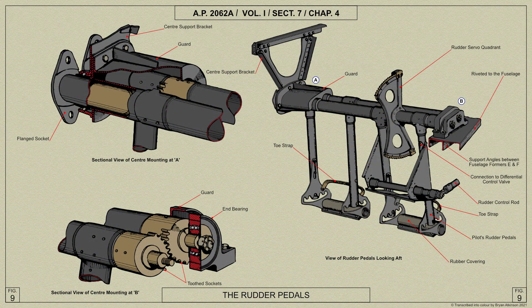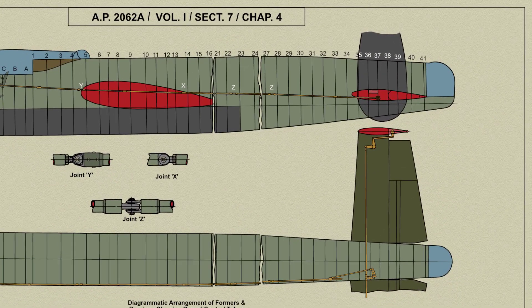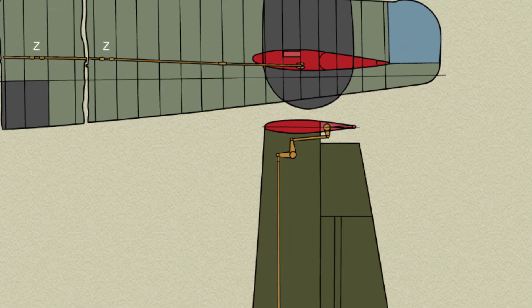The rudder control push-pull rods are similar to those of the elevator, running from a bracket on the port rudder pedal to a square section rod at formers 32 and 33, from which a connecting rod operates a lever between the tail plane spars. This lever is mounted on a vertical spindle which revolves in ball bearings, the bearing housing being attached to the top and bottom booms of rib number one. Attached to this lever is a second lever which is interconnected by means of push-pull rods to one arm of the L-shaped lever at each end of the tail plane. The outer levers are light alloy forgings and are mounted in a similar manner to the centre lever. The second arm of the outer lever is interconnected with the actuating lever on the rudder by means of an adjustable connecting rod which has a ball race fitted at each end.